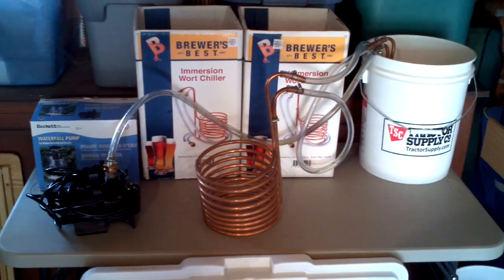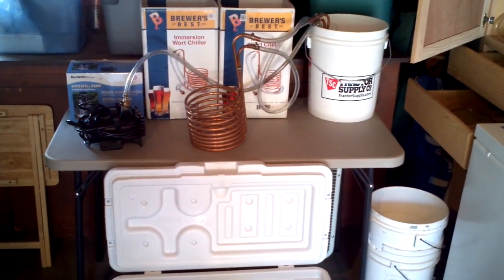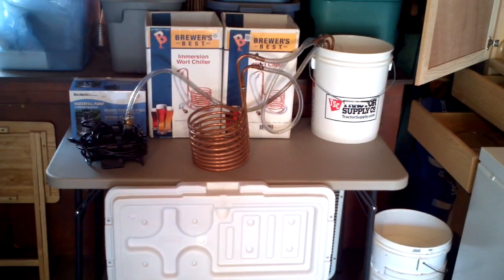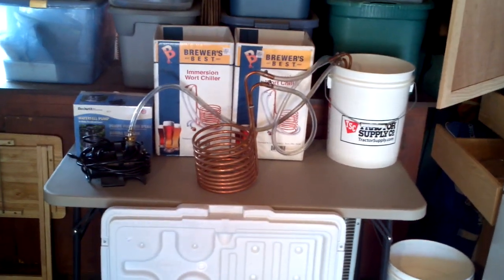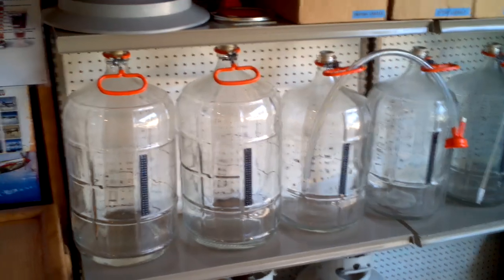I'll also go into the wort chilling process and a home brewer's way of chilling your wort within 5 to 10 minutes — bringing your wort down from 212 degrees down to 72 degrees.